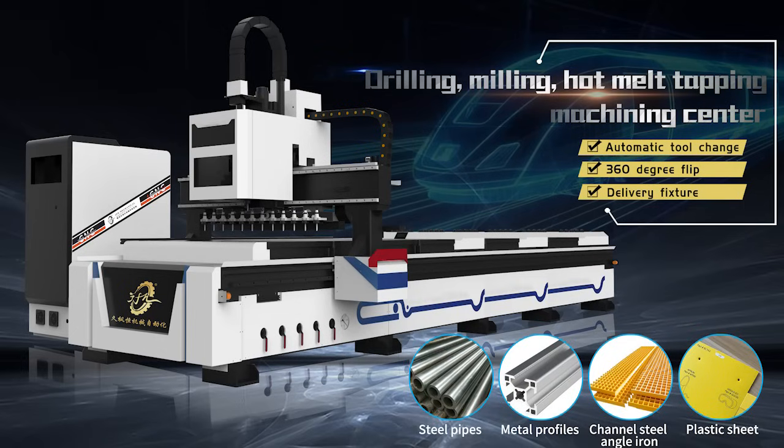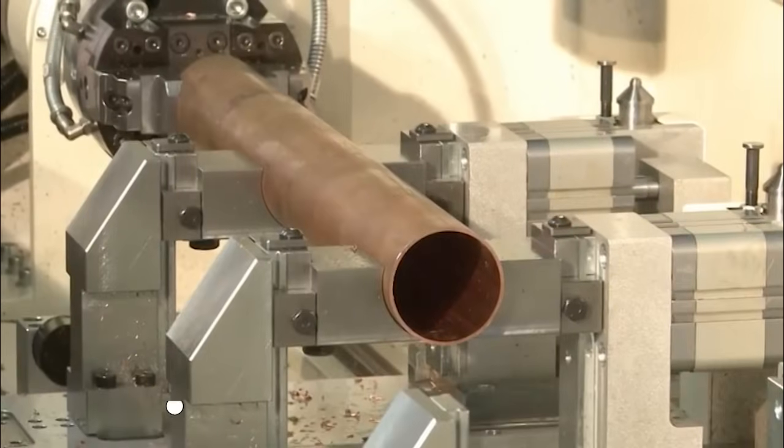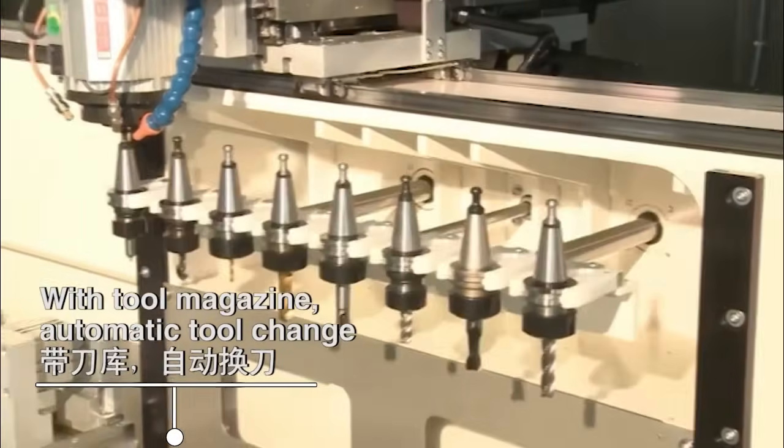Drilling, Milling, Hot Melt Tapping Machining Center supporting Automatic Clamping Mode with Tool Magazine. Automatic Tool Change.